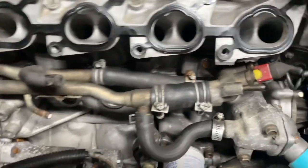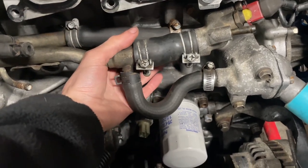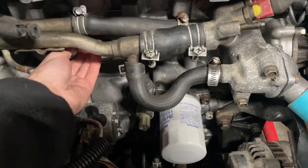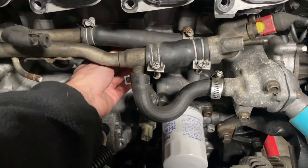Somewhere under here is what I'm looking for — the knock sensor. You gotta bolt that in. Oh wait, maybe over here. I'm just feeling around right now trying to figure out where it's at. Oh there's a hole here — this is probably where it goes right here.